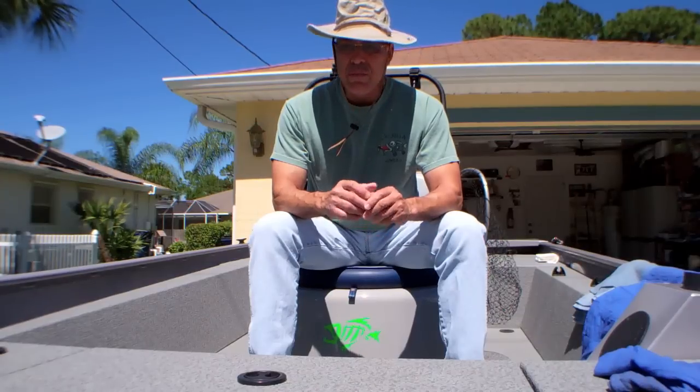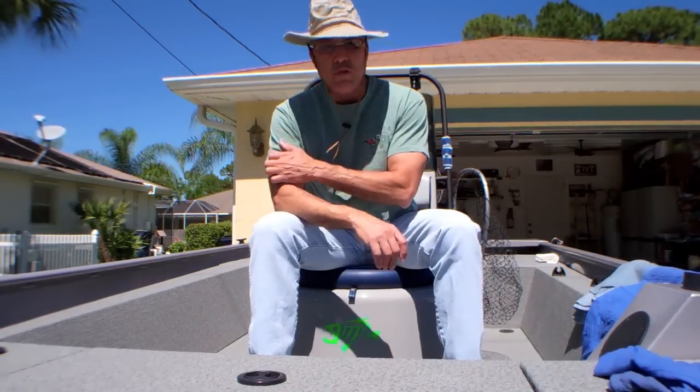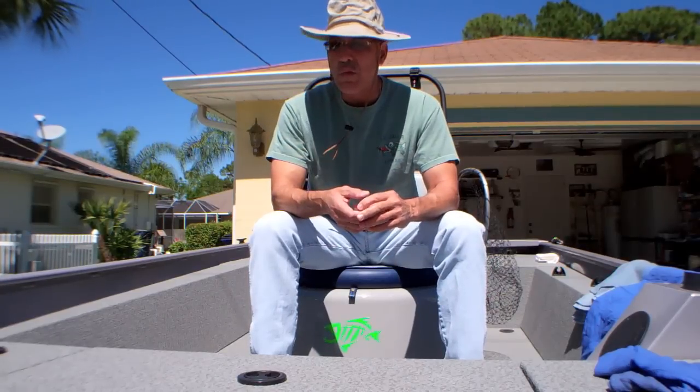Aside from that, the boat is great to fish on. It's got a good walking deck, accommodates two people really well, and handles well on the water.